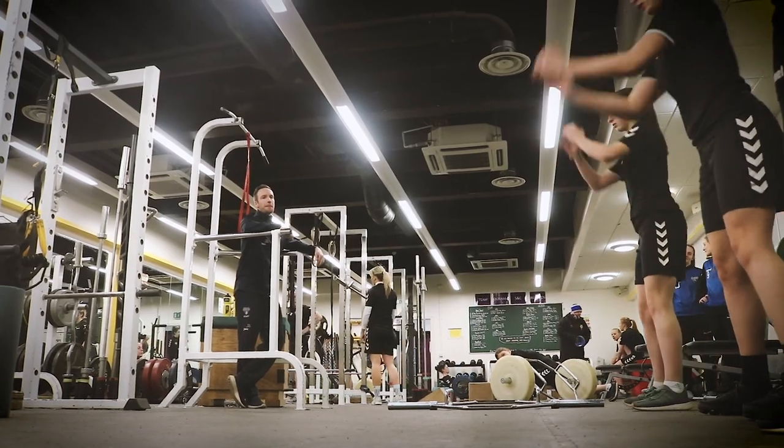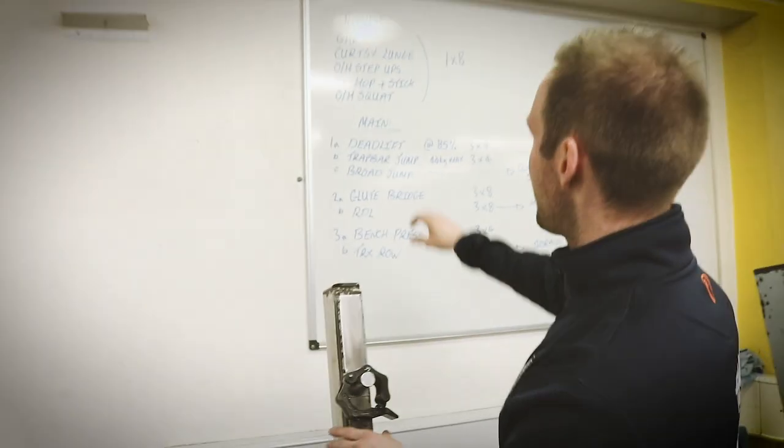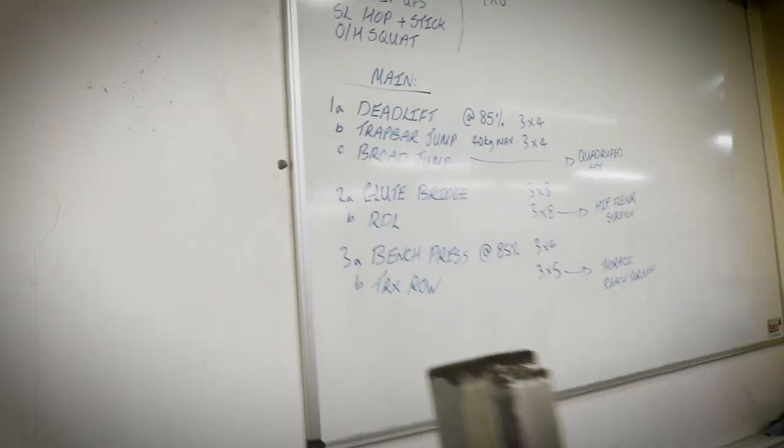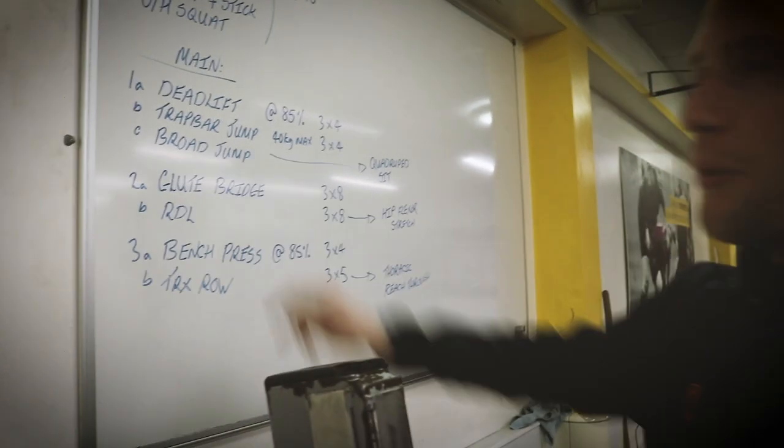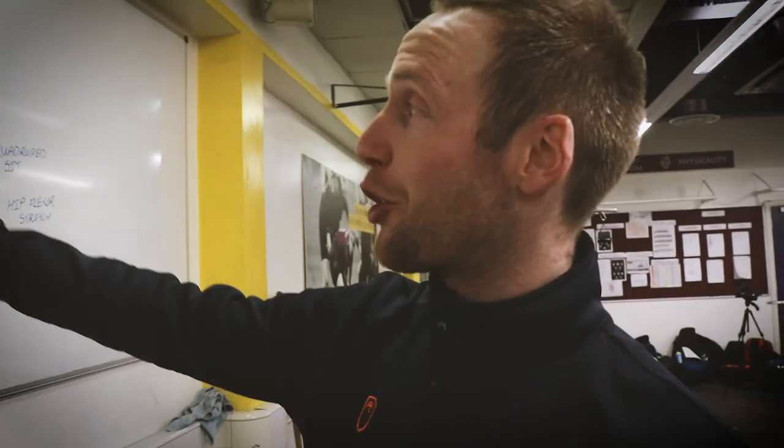And then we're going to do a broad jump, which is purely bodyweight. When we look at the three exercises together, the heavy deadlift is all about expressing max force. We've got the trap bar jump, which is reasonably loaded, and our broad jump is pure bodyweight. We've got three curves on the spectrum of force-velocity, and we're just trying to hit all of those points on that spectrum.